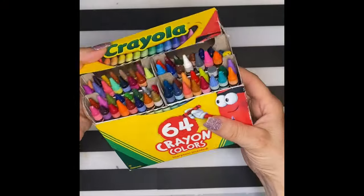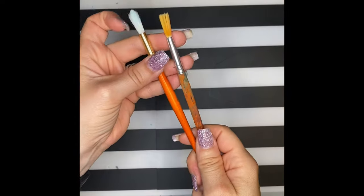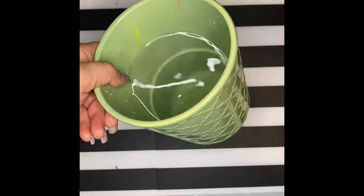Today you will create your own poppy field inspired by Monet. We'll need the following materials: white paper, markers, crayons, watercolors, a paintbrush, and a cup of water.